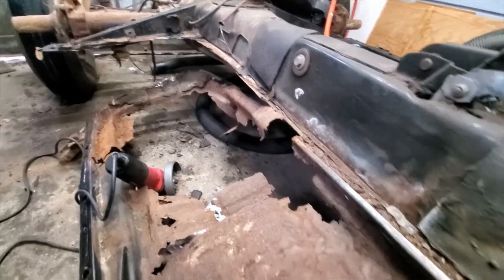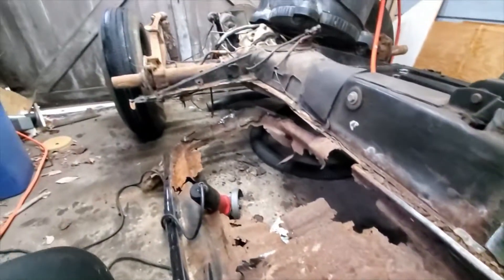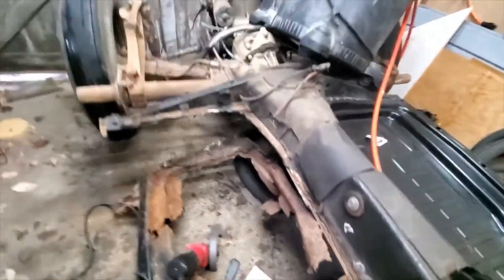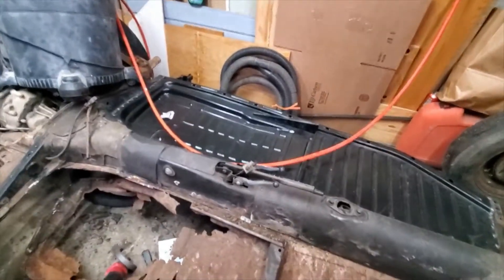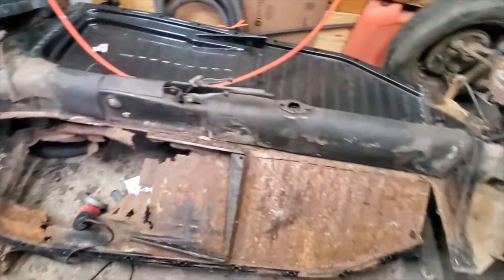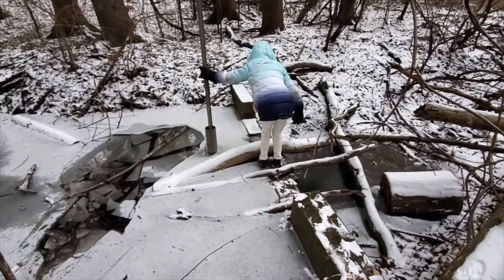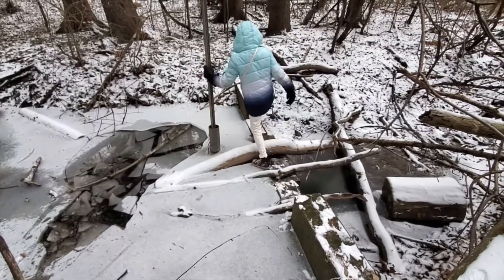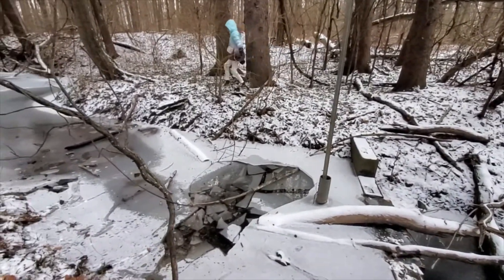I might go out and get some more discs yet today. I'm going to go for a walk with my daughter and maybe we'll do that. But that's pretty good progress for about an hour in the garage. I don't want to stay out here too long — my feet are getting cold. It's 35 degrees. We're after Christmas at this point, before New Year's, so I'm just taking a little time off to do some work. But it's coming along well. We'll see you next time.